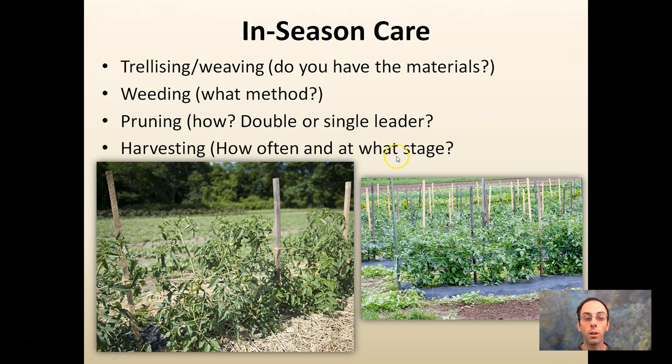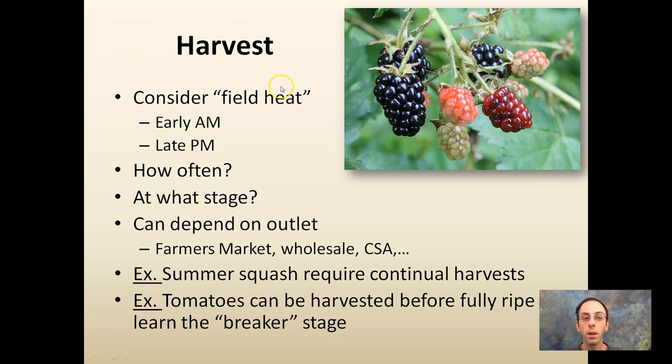For harvesting, how often and at what stage are you going to harvest? You can pick tomatoes at the breaker stage — when you get a little pink on the bottom — or wait for them to be fully red. You typically want to harvest in the early morning or late evening, as midday harvesting can cause produce to dry out quickly; it contains a lot of heat from the sun in summer and that reduces storage time. Your market type — whether farmers market, wholesale, CSA, or restaurants — can all influence this. These are all decisions to have in your plan.